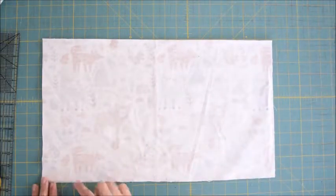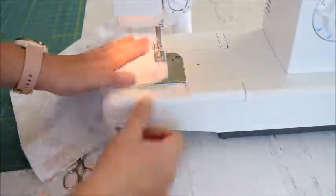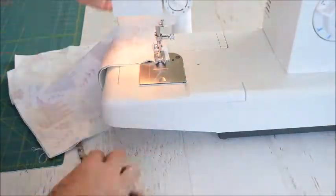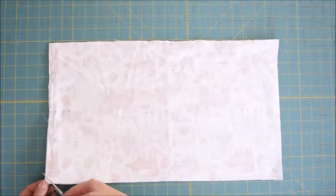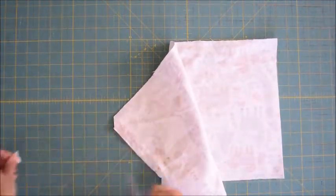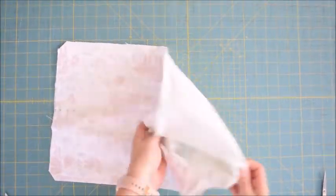We're going to sew all the way around three edges of it. Then we're going to trim these two corners just a little bit — when we flip it right side out, it will make it less bulky. Then we're going to turn the fabric right side out.